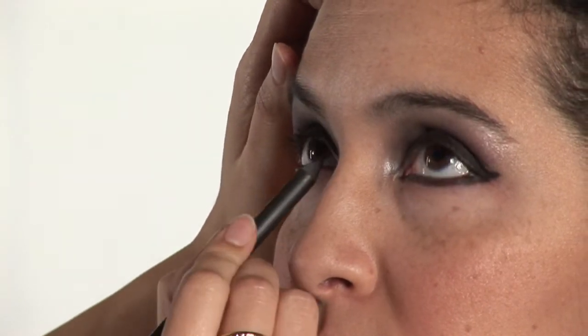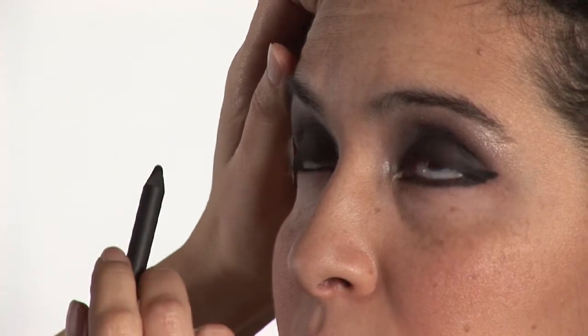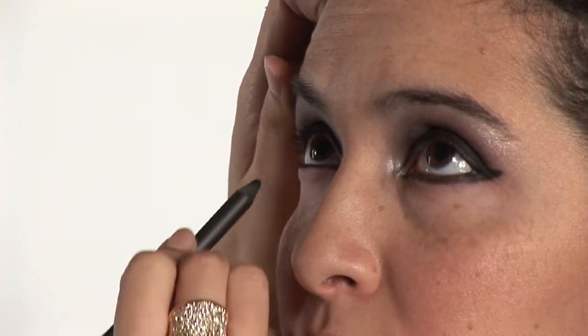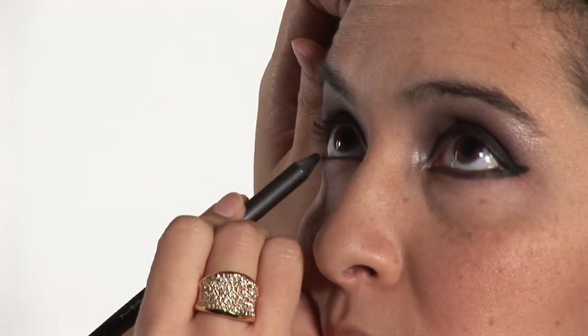Open. You want to bring it from the end to the front where the tear duct is. And then you're going to do the same thing.